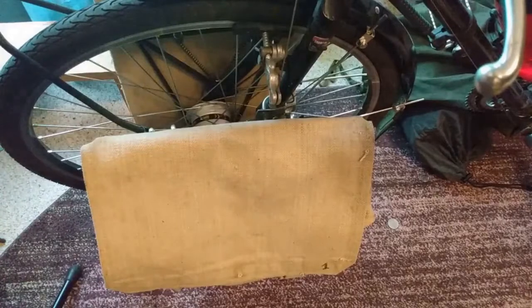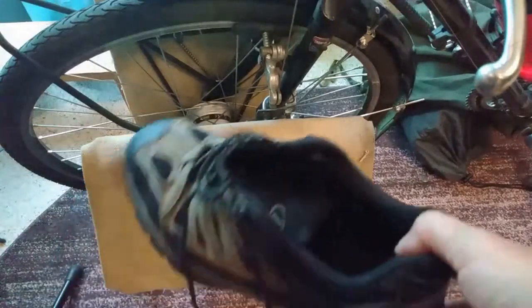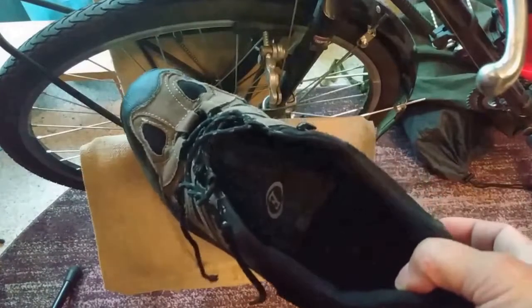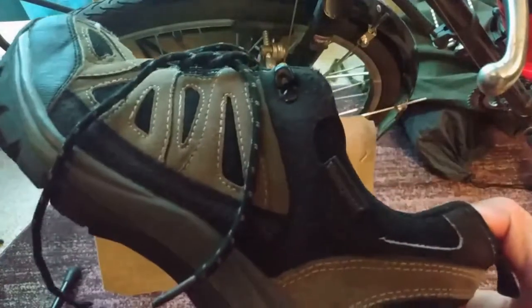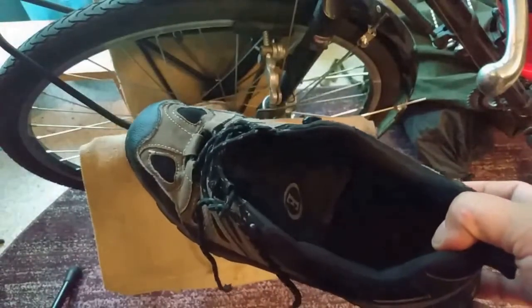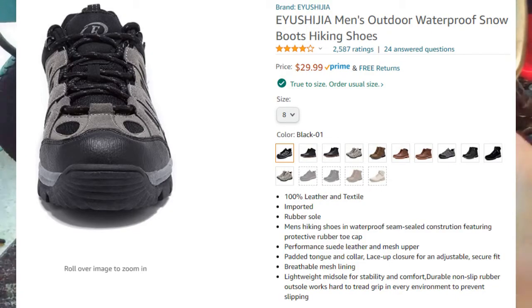Moving on to the front. Before I do, one piece of kit on my body that I forgot to mention: these are waterproof hiking shoes, and they were about $40. The name of the brand starts with an E — Estruca or Estroitis, I can never remember. They're actually really nice, really comfortable, and they are waterproof.